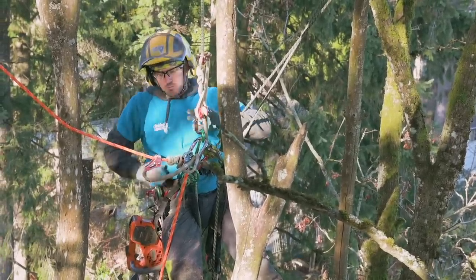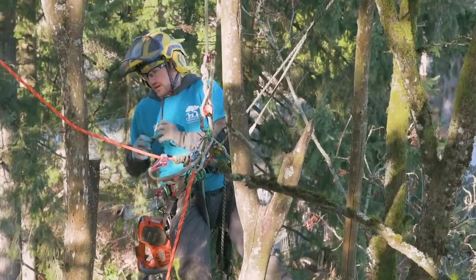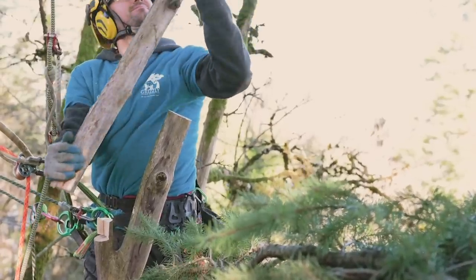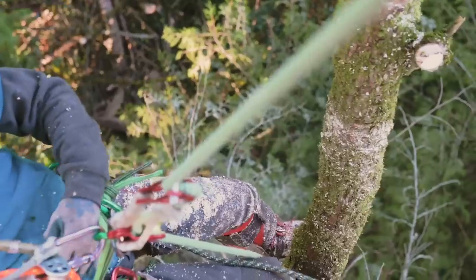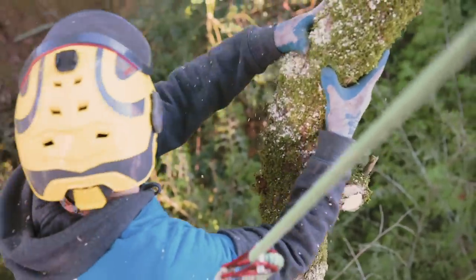So you've put your saw away, you've got two hands to grab hold of the piece and move it and throw it exactly where you want it. Using step cuts is a real fundamental technique that all arborists should know and practice well, and I'm going to give you a few tips on how to make those step cuts really good.